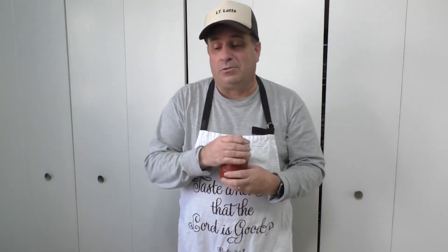Thank you, Colonel K-Cup. So canning is the process of putting stuff in here and preserving it. And when we follow God's word, we preserve our life. We preserve our soul. We do good things, and good things come out of the good things we do. So we need to follow God's word so that we can be preserved, just like food in a can or jar. Thanks for watching this episode of Taste and See That the Lord Is Good. I'm Lieutenant Latte, signing off.